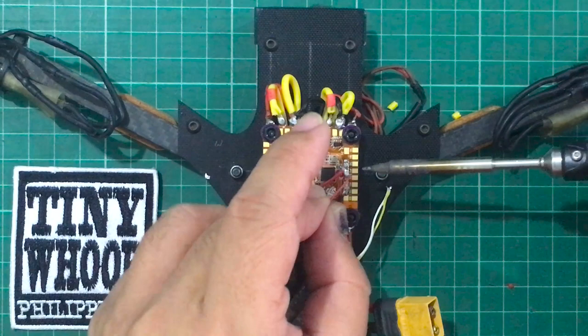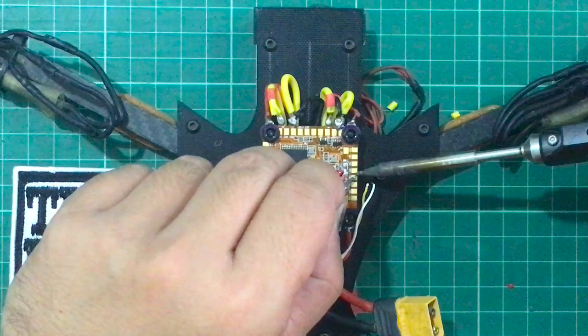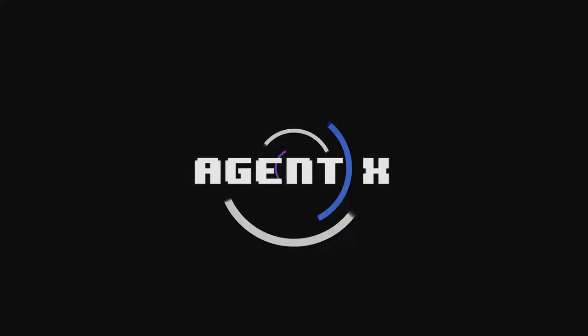Here's another example of soldering the crossfire nano receiver — this time to a Helio Spring all-in-one flight controller. We solder the red wire to 5V and the black wire to ground, just like any other receiver. Next we pre-tin the UART3 pads, both RX and TX. The white wire, which is channel 1, goes to the UART RX pad, and the yellow wire, channel 2, goes to the UART TX pad.